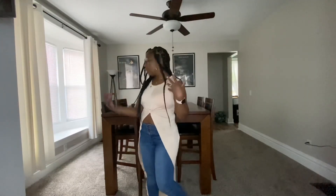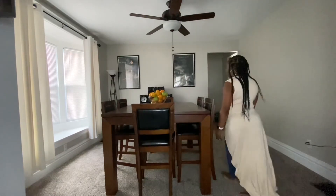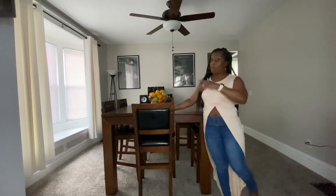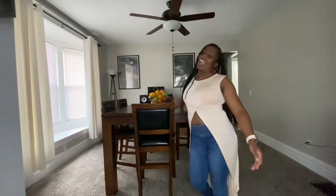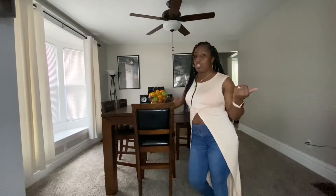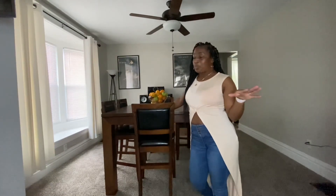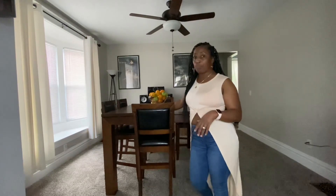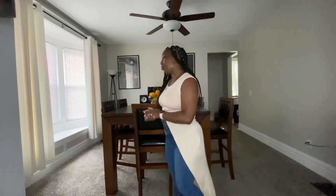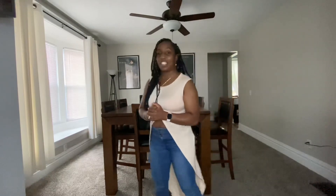Thank you guys for watching me exhaust myself trying to do this — and it's not even in the right spot right now! Thank you guys for watching. Don't forget to like, share, and subscribe — this was a lot of work, this was my workout for the day. Tell a friend to tell a friend that we're on the platform. Tell your friends to subscribe to our channel and support your family that you watch on YouTube, because we're here to stay. Much more to come — enjoy your holiday tomorrow guys. I'm tired, and we'll see you guys in the next video.